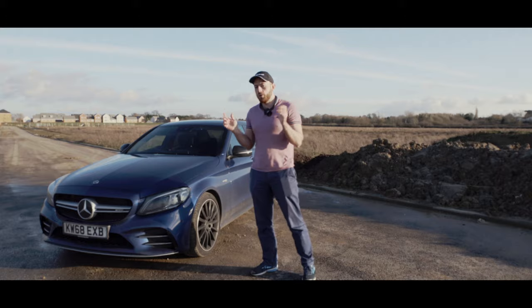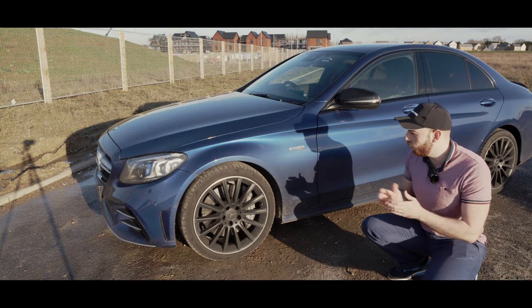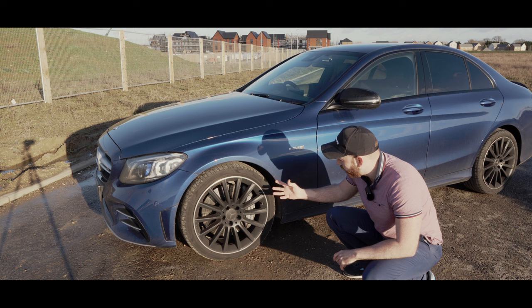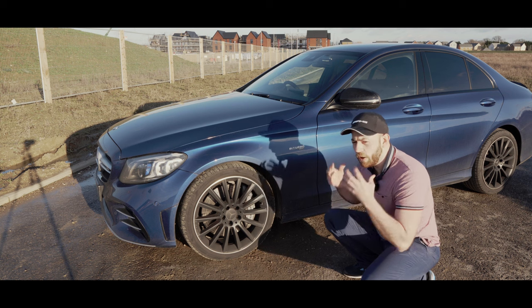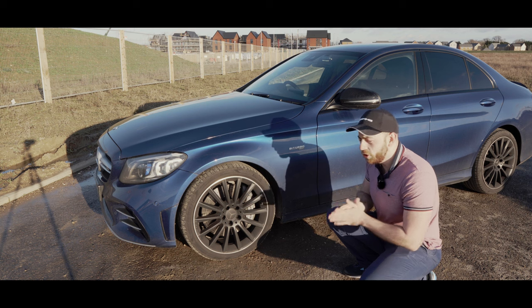I need you guys to help me out. The first mod I've really wanted to do since I got the car is the brake calipers. Obviously because it's an AMG, you get these nice big AMG calipers with the AMG decal on them. From stock they come in this silver color, which looks kind of cool, but I want to be more flamboyant and exciting.